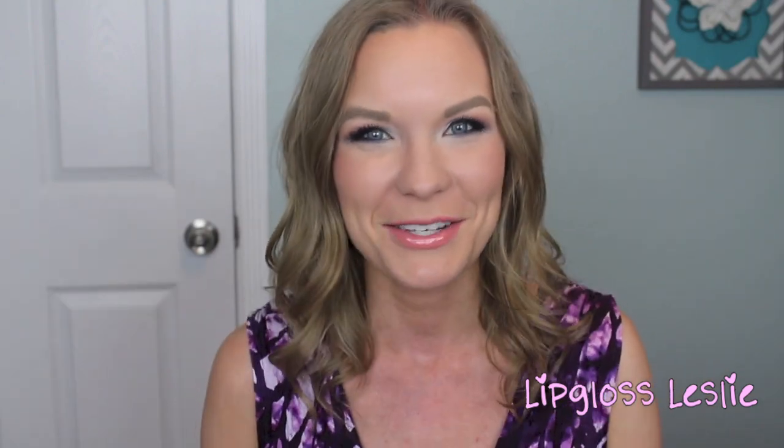Anyway, I really like this look. I have no idea what to call it, but if you want to see how to do this kind of purpley, light, slightly warm-in-the-crease eye look using the Chrysalis palette, just keep watching.